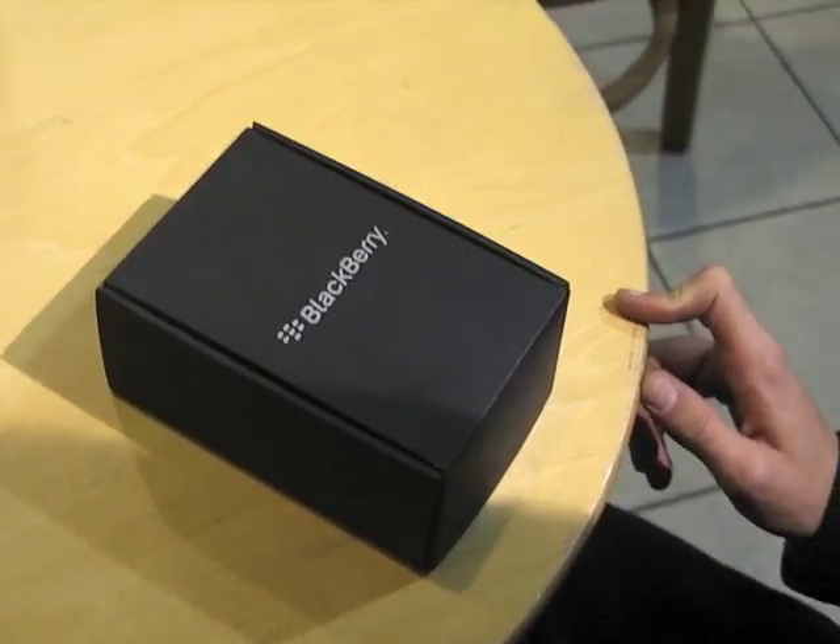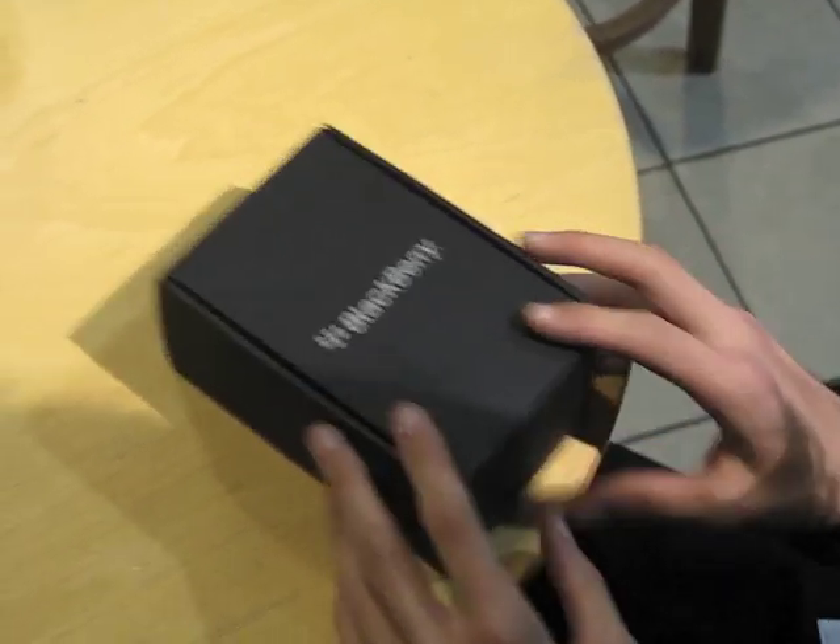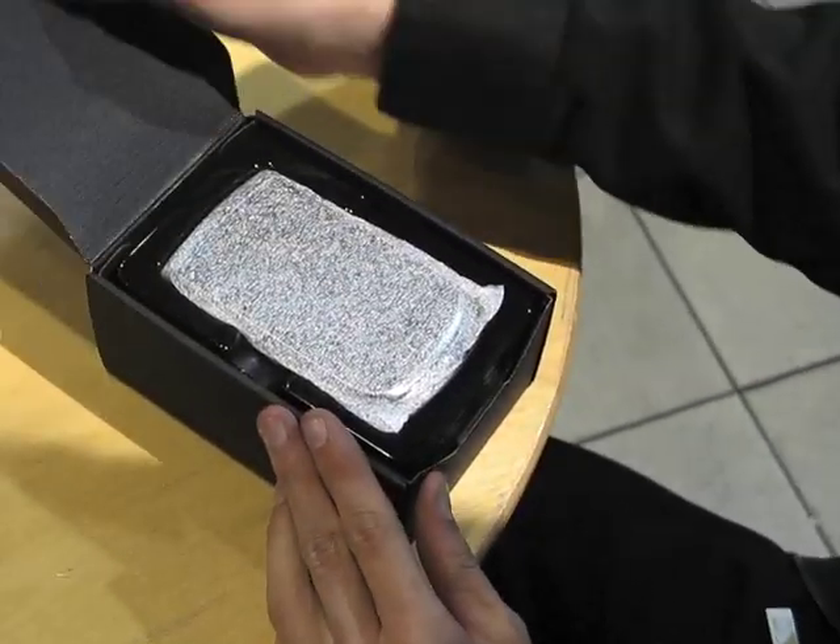Andrew here with BerryReporter.com and today I'm unboxing my brand new BlackBerry Torch 9800.